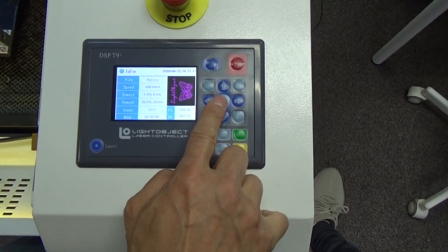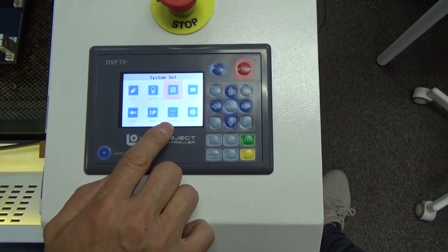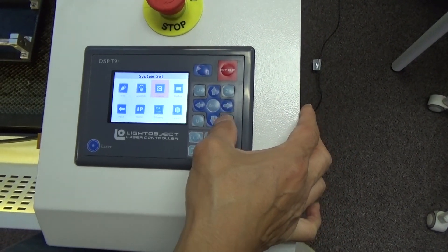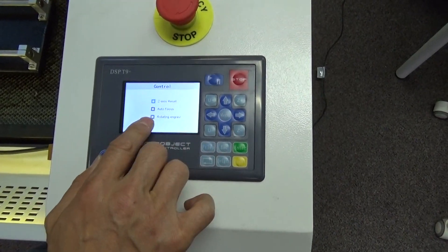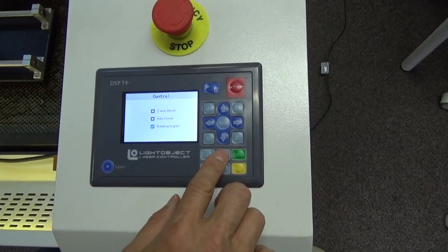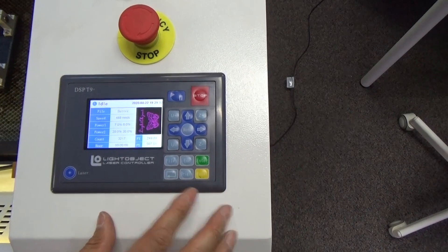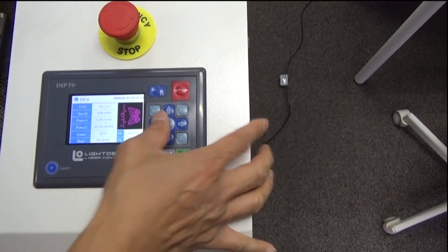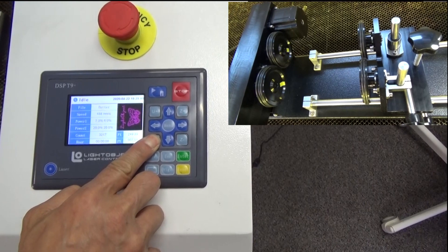Setting up the T9 for rotary is pretty simple. Hit the menu, use the arrow down button to go to the Z and U setting, hit Enter, scroll down to the rotary enable option, hit Enter to enable it, then hit Escape. The rotary is now checked and ready. The rotary is dedicated to the U drive, so U-plus moves it one direction and U-minus moves it the other direction.